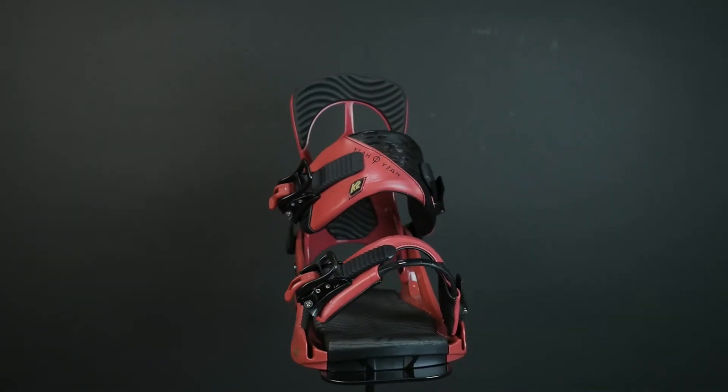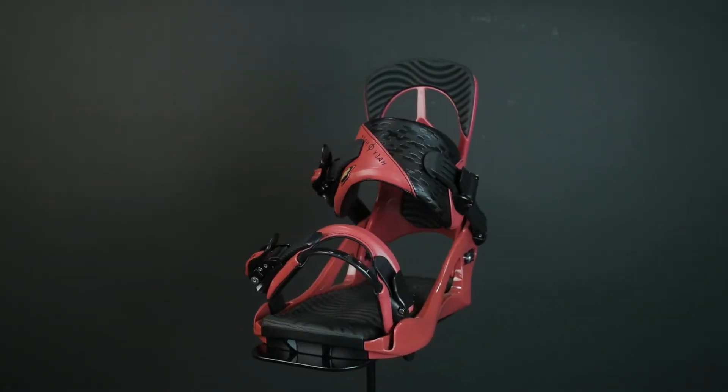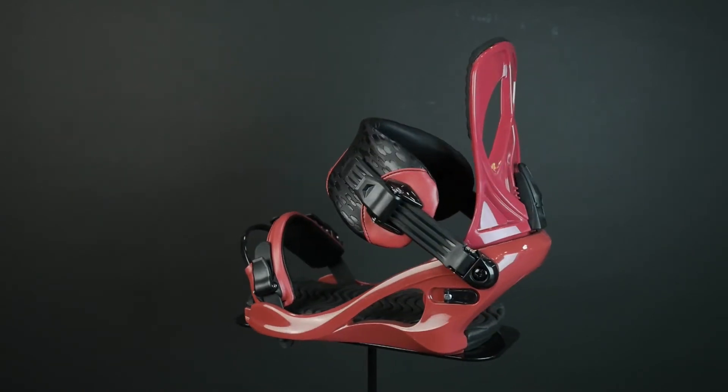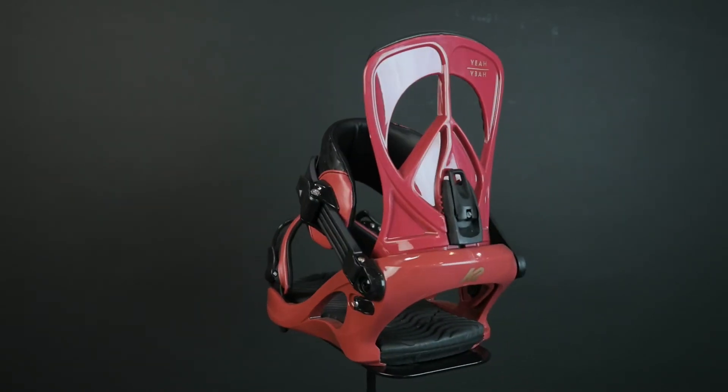Some super easy ratchets, and this year presented in a burgundy colorway along with the black colorway, so you can match it up with your board, your boots, your outerwear kit, whatever you need.